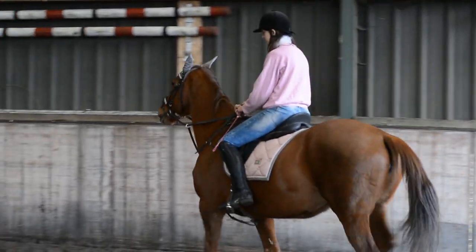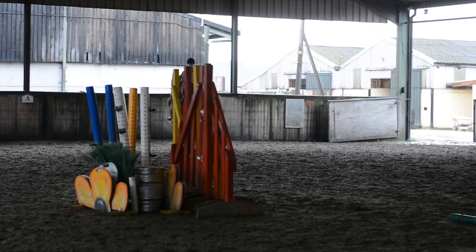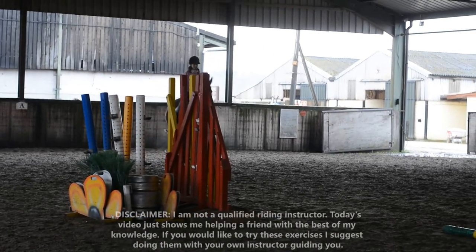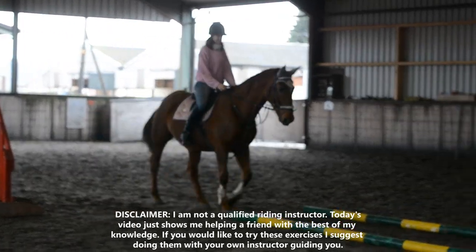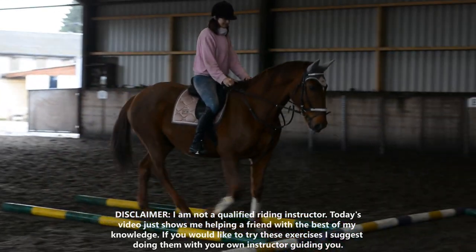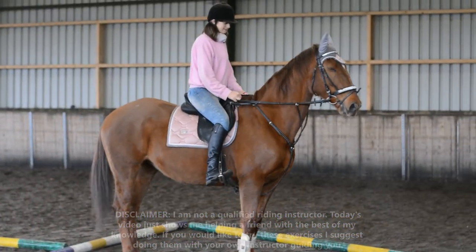Did you pinch my pink whip as well? Rude. Coming onto the tree. Good girl, Lils. That's it — hold her in the middle of it. Good girl, Lils.